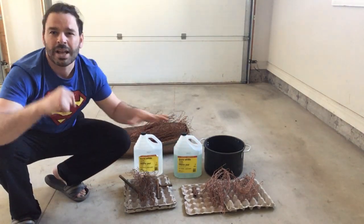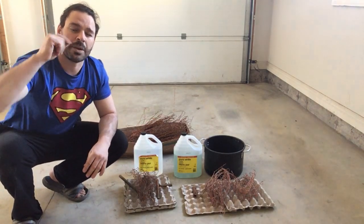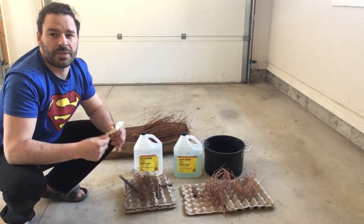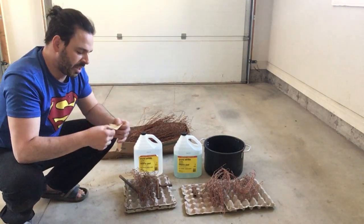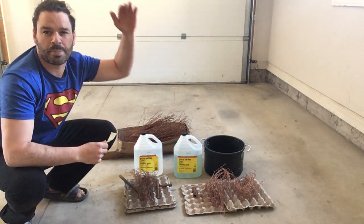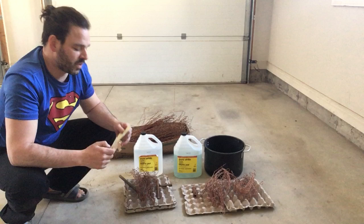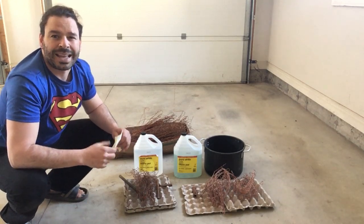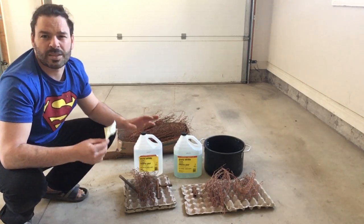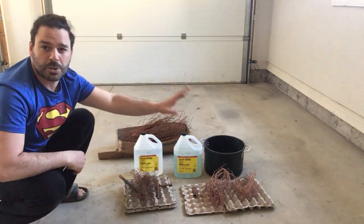Your copper wire at a scrap yard has three values, three categories. The current prices for 100 pounds and higher in London, Ontario are going for $4.50 a pound Canadian for bare bright, which is your highest copper wire. Under that is your number one copper, going for $4.30 a pound. And your number two copper is going for $4.20 a pound. So there is a 30 cent difference between your number two copper and your bare bright.